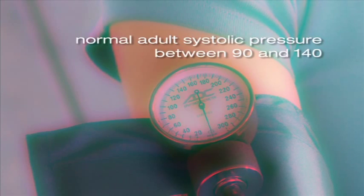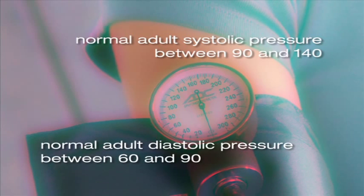Normal ranges for adult systolic pressure are between 90 and 140. The normal ranges for diastolic pressure are between 60 and 90. Athletes tend to work on the lower end of those ranges. Ideally, everyone should be below 120 over 80.